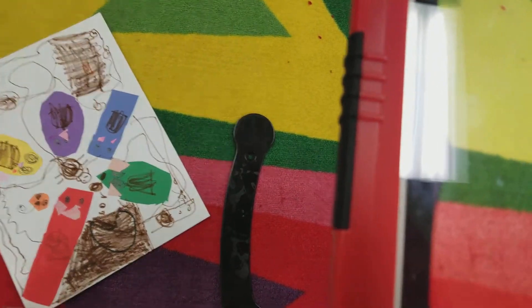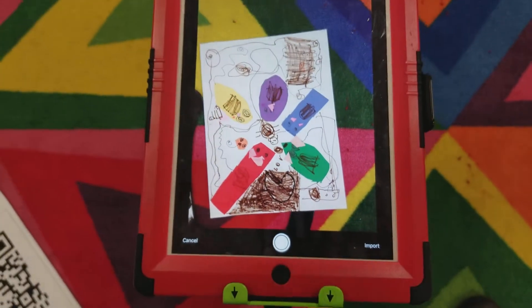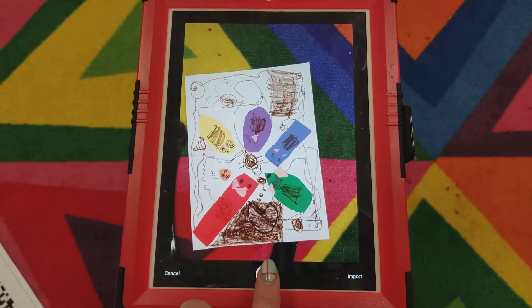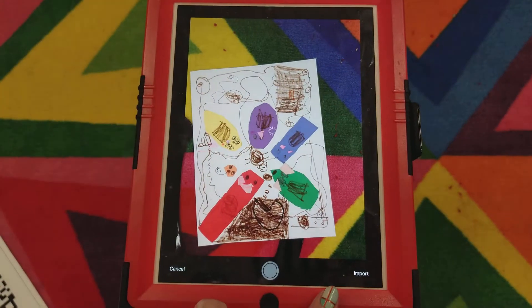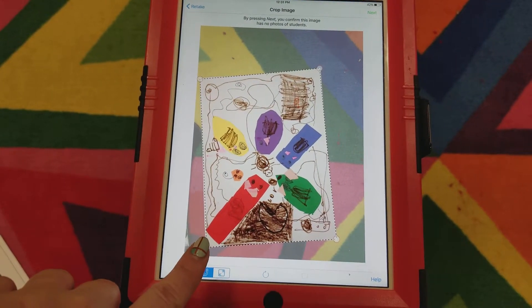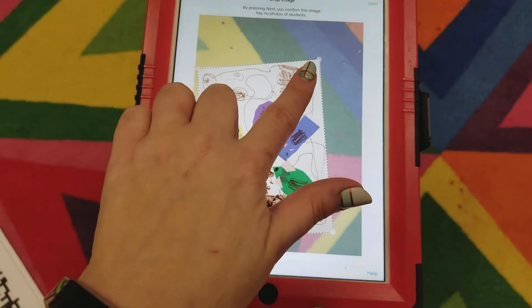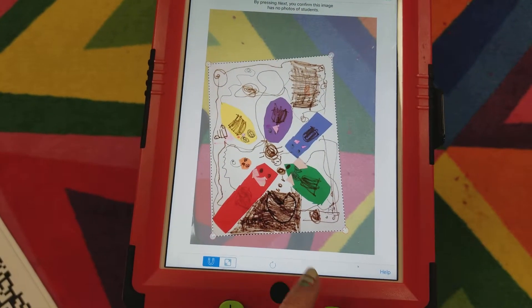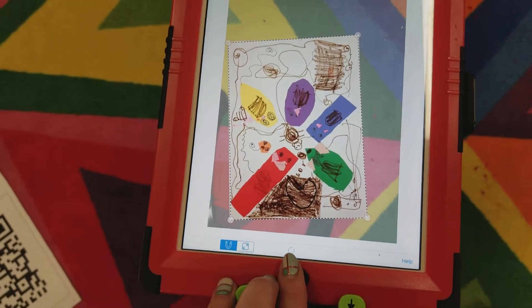You will not need the QR code because my login is in. Put your art in so you can see it, make sure you can see the entire thing, then take a picture. Use these four corners to make sure the corners align with the corners of your artwork. Notice it did this one automatically, which is nice.